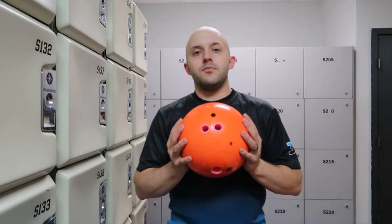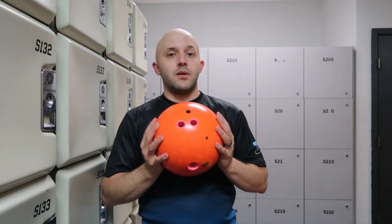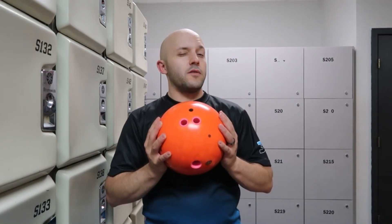As with all my asymmetrical balls, because I feel like if you have a ball that's not the same on all sides you should probably go along and flip on it — that's what I did here. Let's go throw some shots.